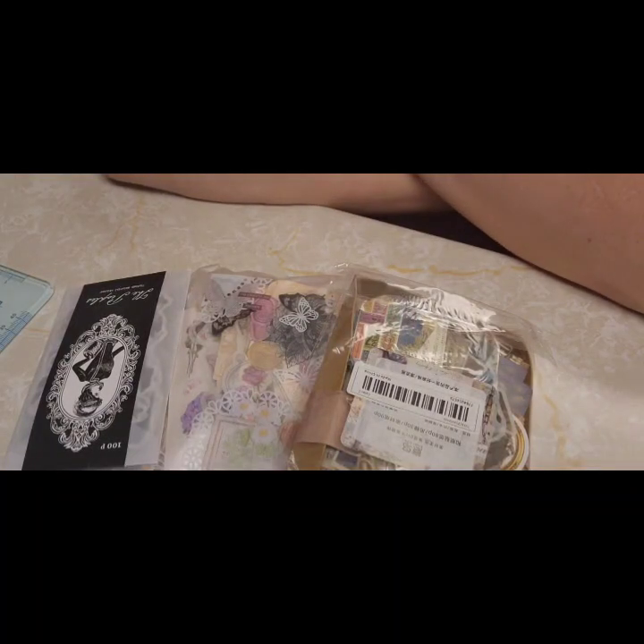Hey guys, welcome back. I'm on here tonight to do my final TVO's review, an unboxing-like review.